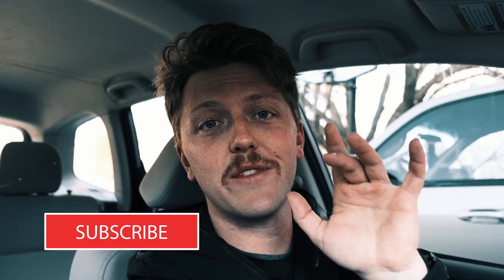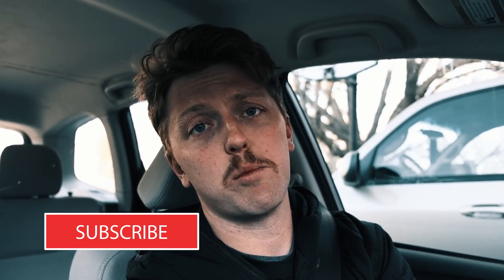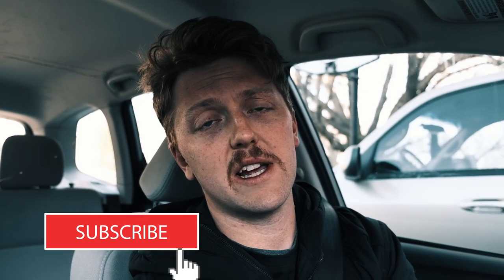And real quick, everyone that has supported the channel so far and as of late, I really, really appreciate it. If you guys like this kind of content, hit like or subscribe — that really helps me out. And again, to everyone that has shown support and subscribed lately, it's just been awesome. And I can't wait to see where this goes. So we'll see you guys on the trail.